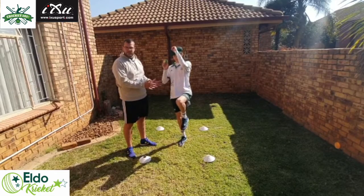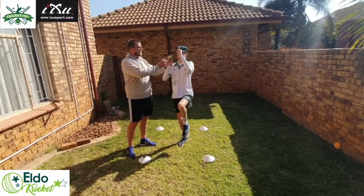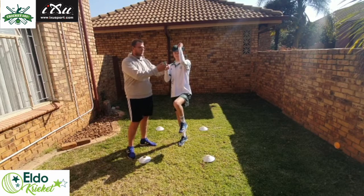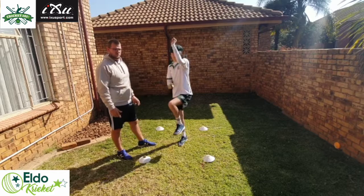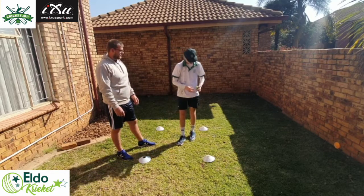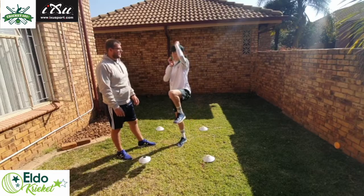For drill number two, once again we're getting the bowler to stand in his position, all his balance. As you can see, fingers nice and split on the side of the ball, and he's going to bowl two balls for this drill.